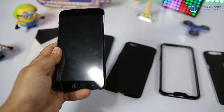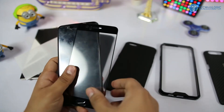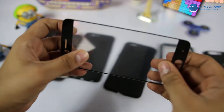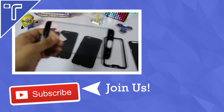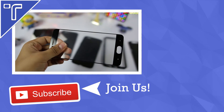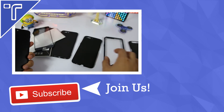Hope you guys got a proper idea of what the best tempered glass and cases available in the market for the OnePlus 5 are. If you have any particular questions, comment down below — I'll be replying to each one. That's it for the video, thanks for watching. If you want to see more of this stuff, hit the like button, comment, and subscribe. You can also follow me on Twitter and check out my other YouTube videos. See you in my next video — till then, see ya and keep rocking!